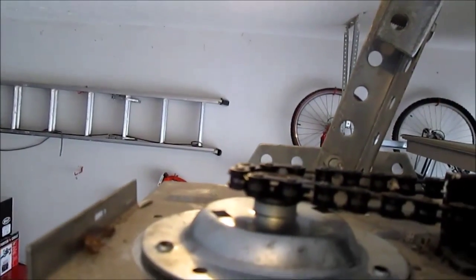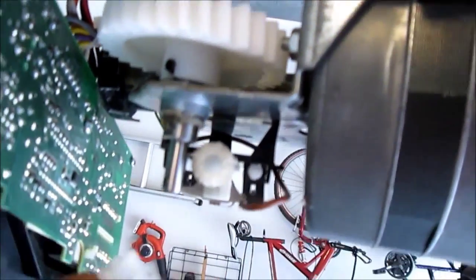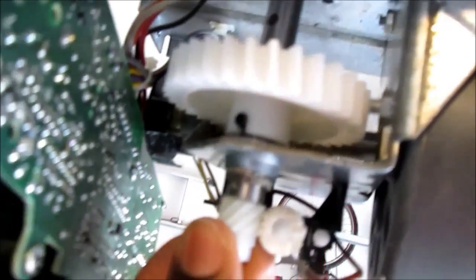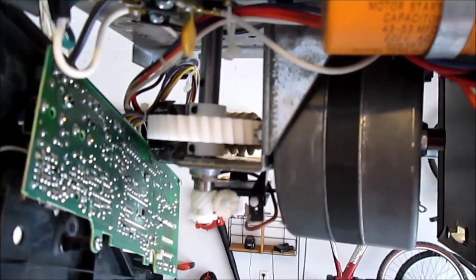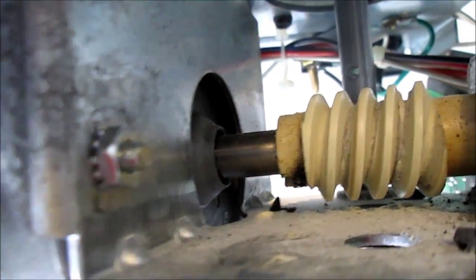Now that I have everything aligned up top, I'm coming to the bottom. I'm going to slide the gear back in place, securing it with the tab, and that should be it. I'm not going to replace the worm gear — it seems to be in near-perfect shape. If it wasn't, I would simply remove the three bolts holding the motor in and then pull the motor out from the rear.